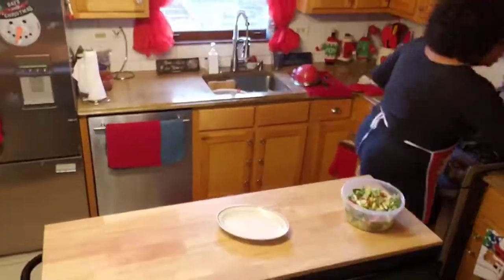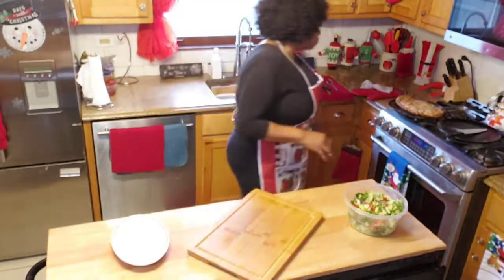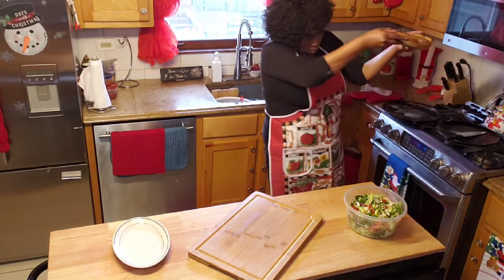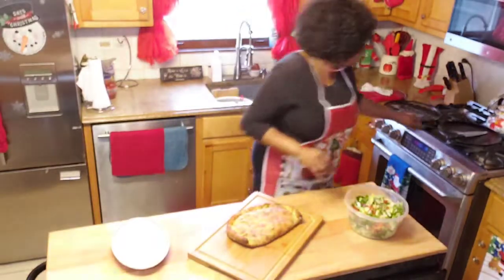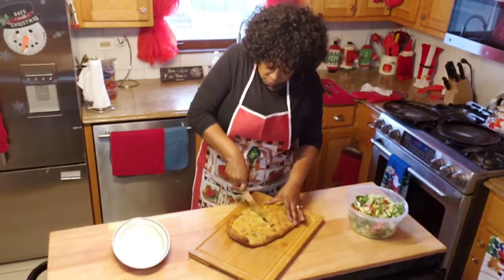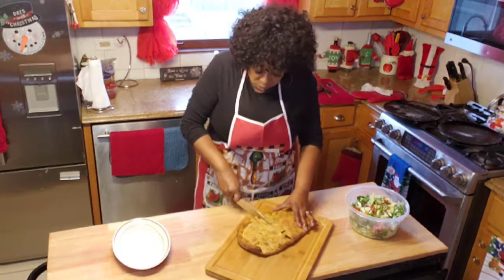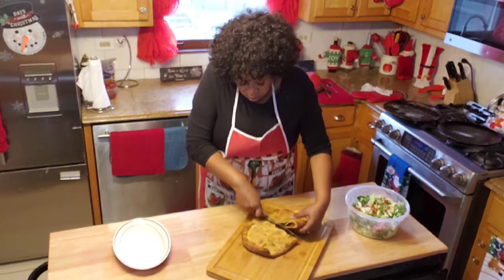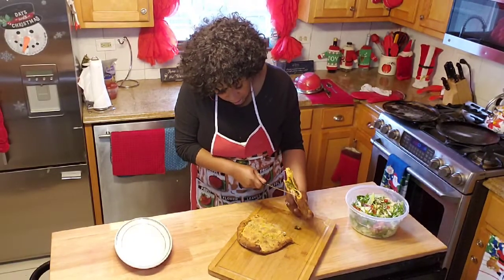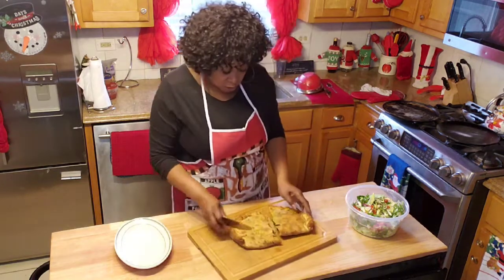The stuffed pizza has come out of the oven, and now I am ready to plate her. She cooked really good. Oh wow, she looks delicious.